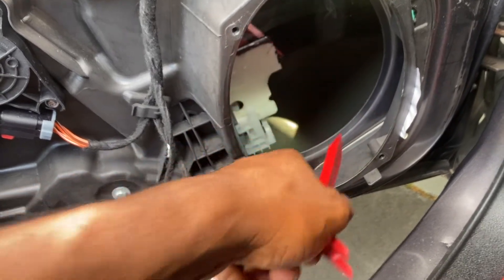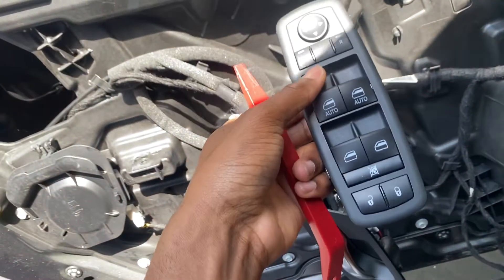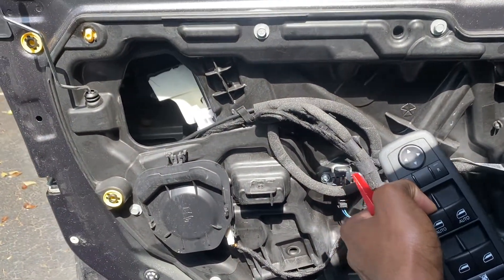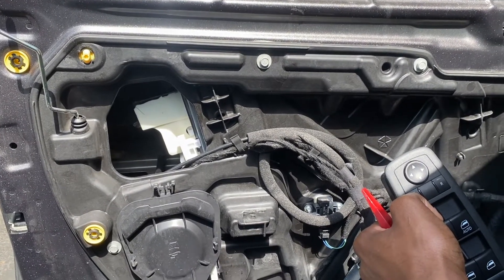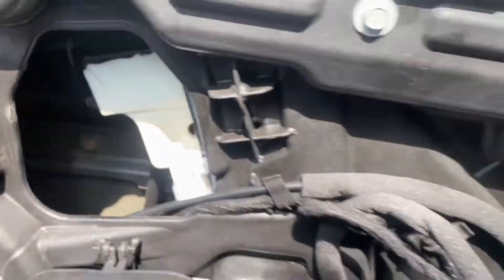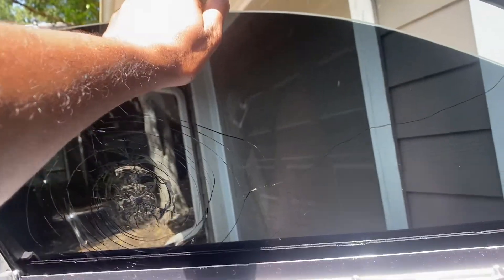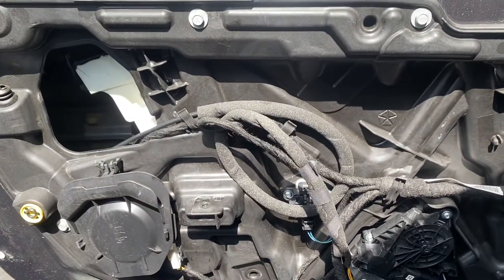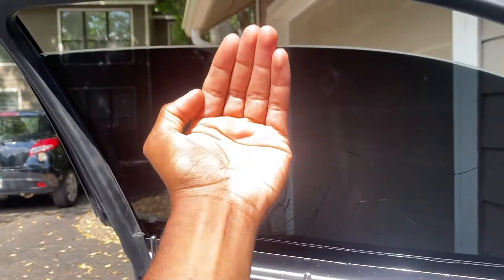To get to the other side, put your car in run mode and using the switch you attached, go ahead and pull the window up. Now you'll have access to the other tab — do the same to this side. Now that both tabs are released, hold the window at the top and use the window module to pull down the connection point so the window is separated. Then angle the window with the front end going downward and the back end pointing out to remove it.